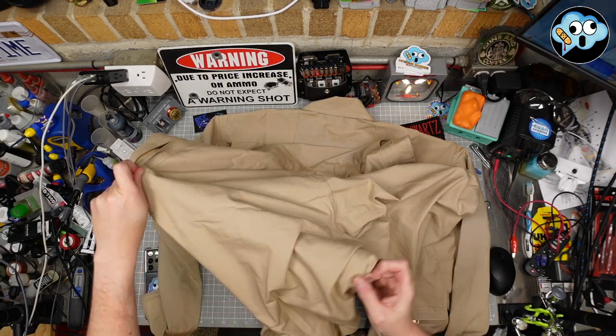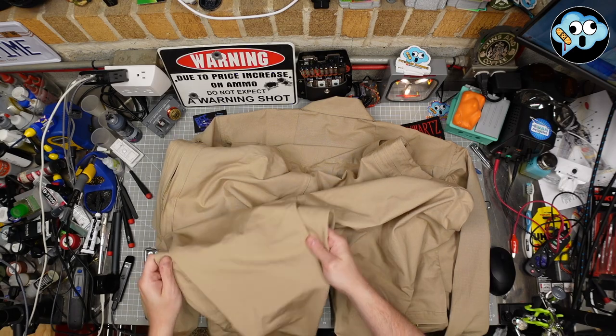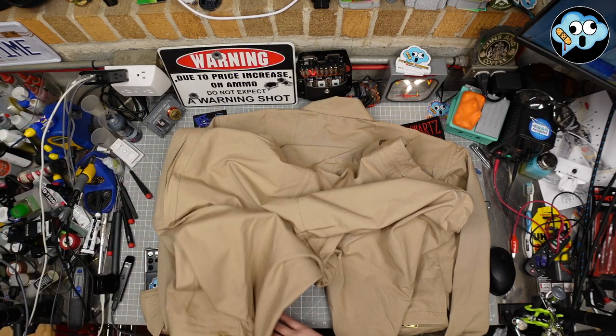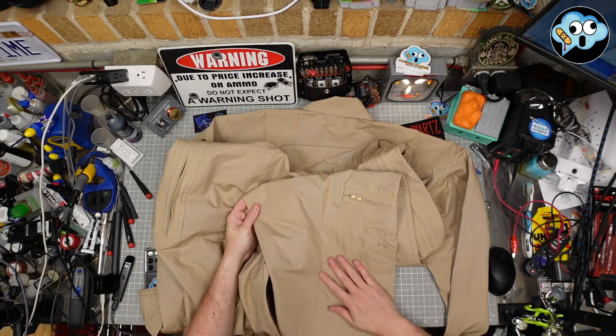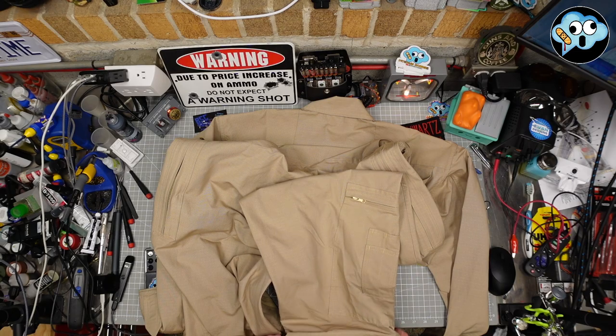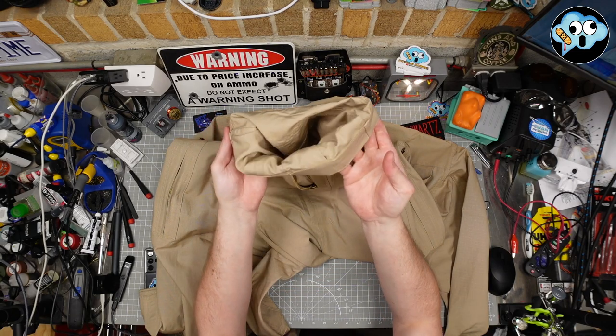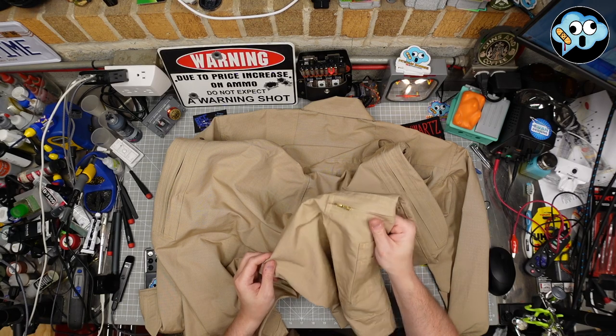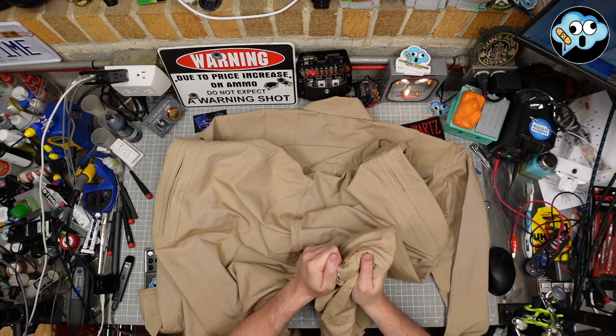That is excellent quality. This is really, really well stitched together — double stitched everywhere. The inside cuffs are nicely stitched. It's just a substantial material.